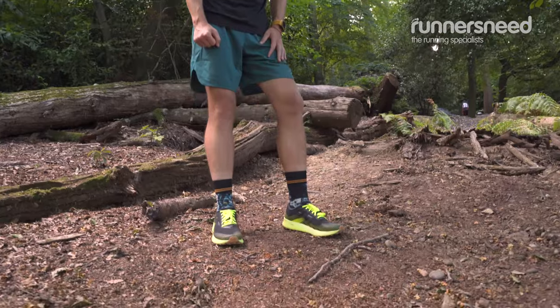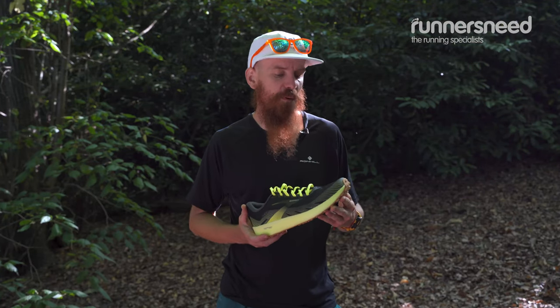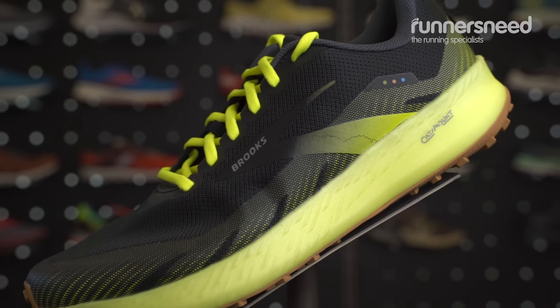How long is it going to last? Time will tell. So, the Brooks Catamount is Brooks' latest performance trail shoe, which has many new kinds of features.